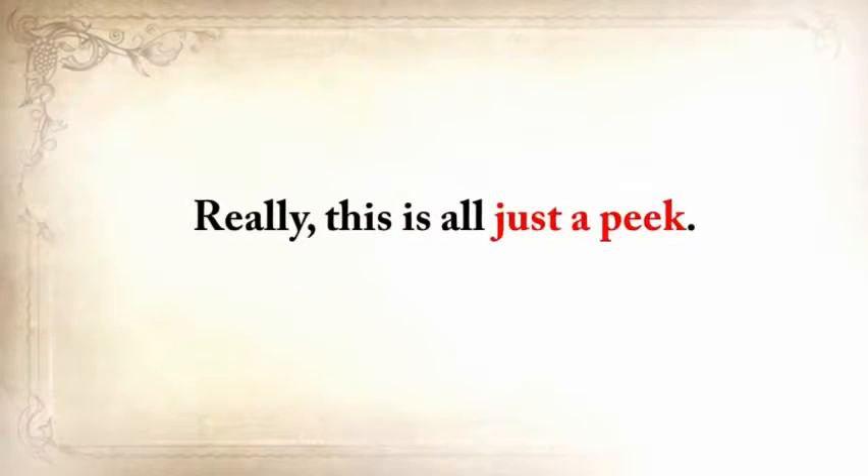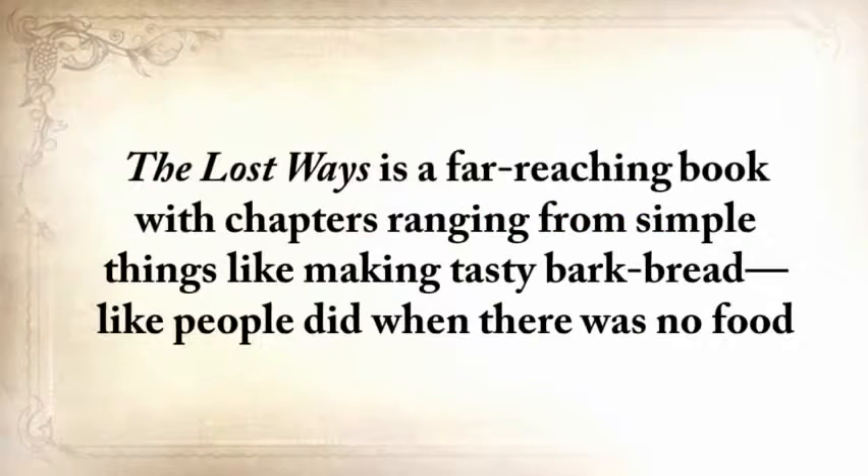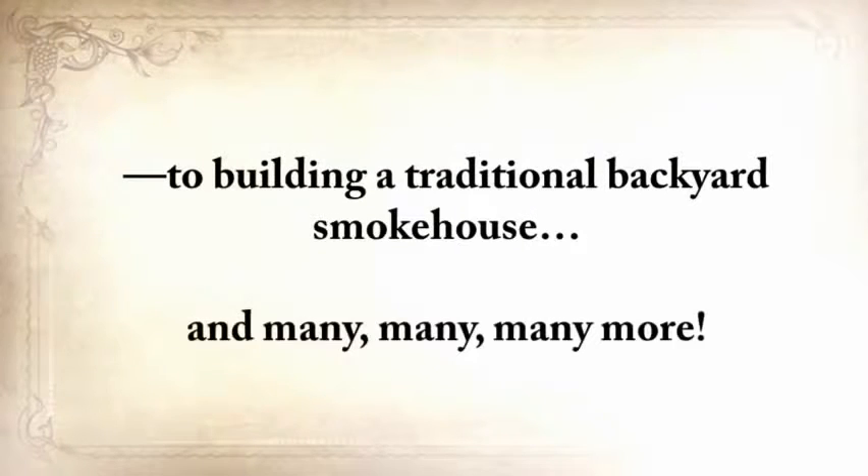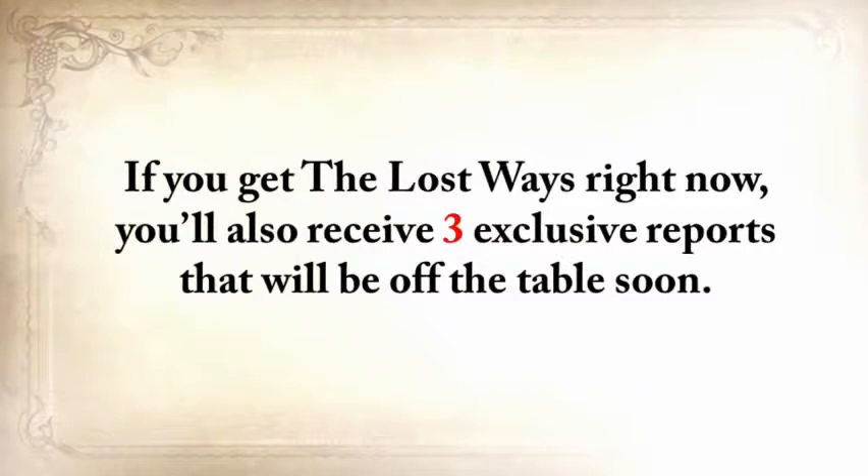The Lost Ways is a far-reaching book with chapters ranging from simple things like making tasty bark bread — like people did when there was no food — to building a traditional backyard smokehouse, and many, many more. If you get The Lost Ways right now, you'll also receive three exclusive reports that will be off the table soon.